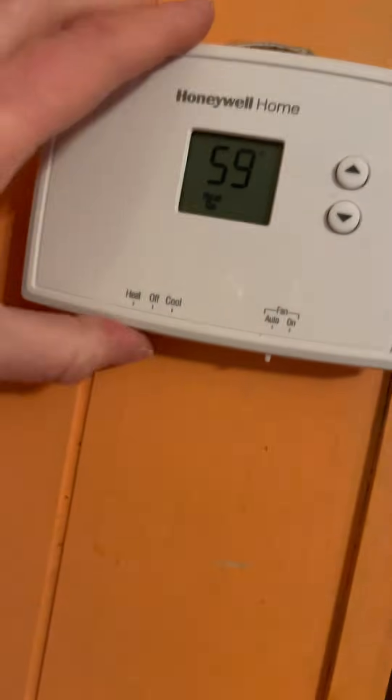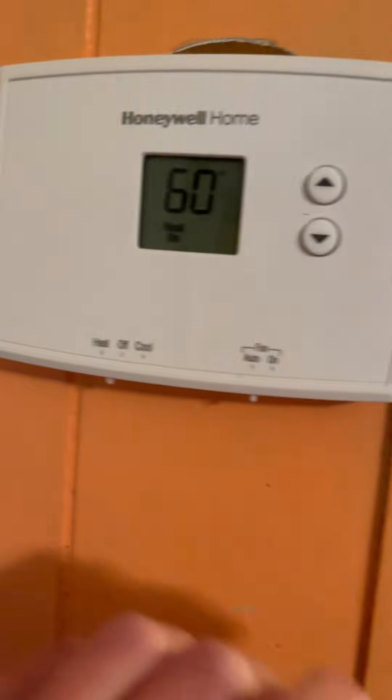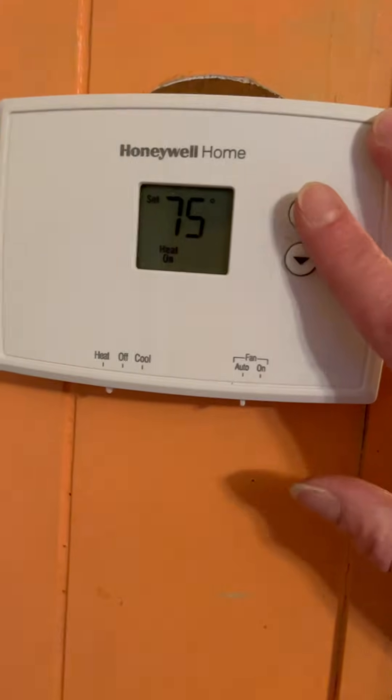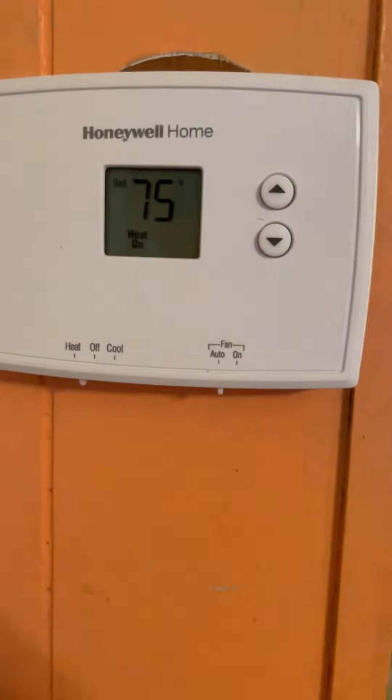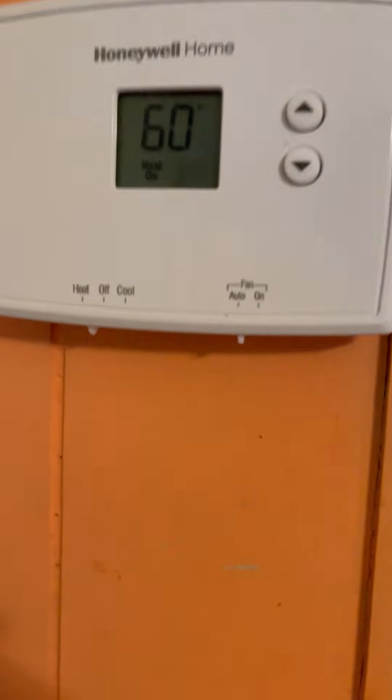I have heat on but I need to go turn the circuit breaker back on. That's something you need to remember to do — turn that off before you even start, because if you don't, who knows what will happen. I turned it on, I have my heat on, and I can already hear my heat kicking in. I'm going to turn it up to 75 because I've been doing this so long and I'm freezing.